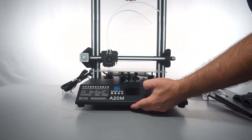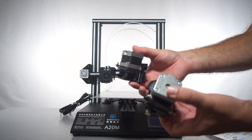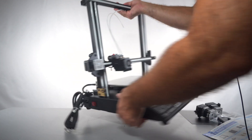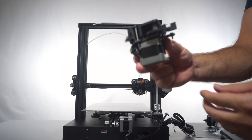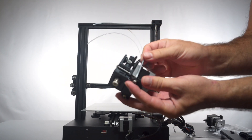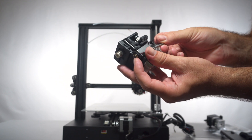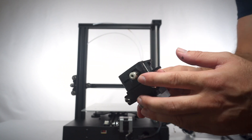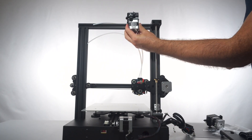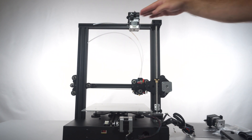Now we have the top frame on. For the next part we need to install the two extruders in the back of the top frame. The way these things mount is T-nuts go into the channel — loosen the allen wrench, put the T-nut in the channel, and then start tightening. The T-nut should turn and grab the channel. We want the output to go to the front, then just tighten it up.